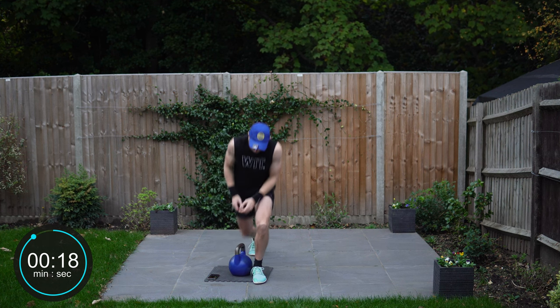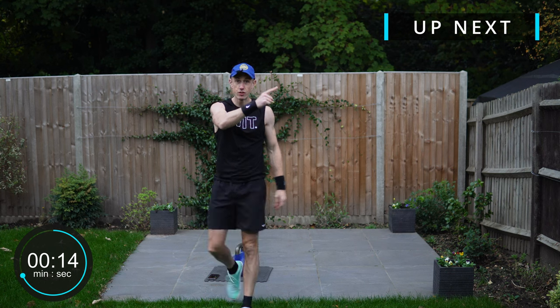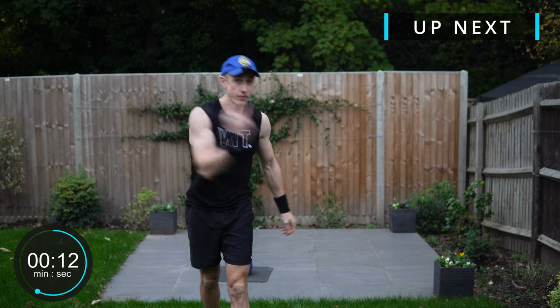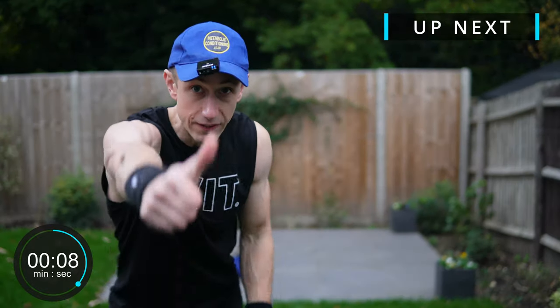And there we have it folks — that is that workout done. I hope you've enjoyed that. If you have, do check out the other workouts available with this series — our 12 day kettlebell training program. Have a great workout and see you in the next video.